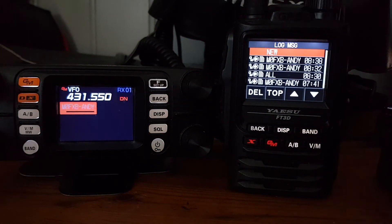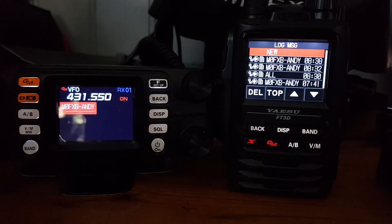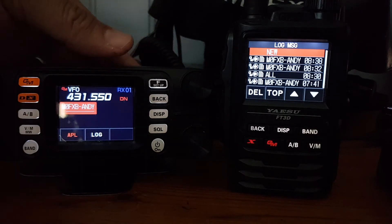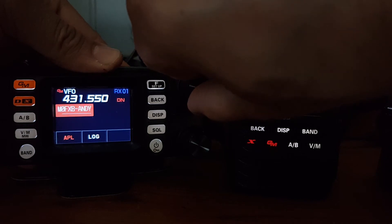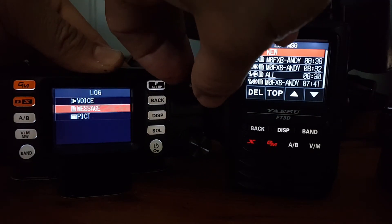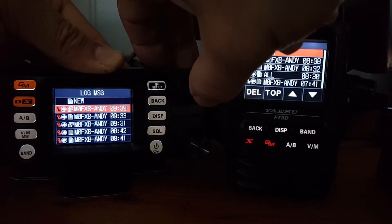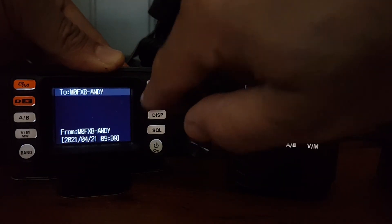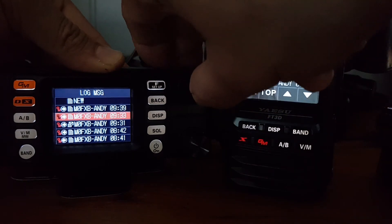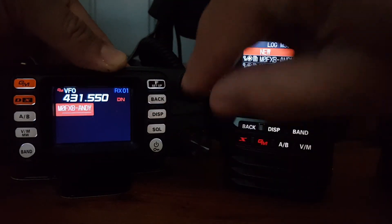Then you hear the other radio make a noise, and it says 'completed' here - I know it's quite glary. Now if you want to see the message, hit F, select the log - it's not a touchscreen, I keep forgetting that - turn the knob, select log message, then go to the last message. There's one from me, from Andy. That one I sent was blank, but the next one down says 'Hello M0FXB'.